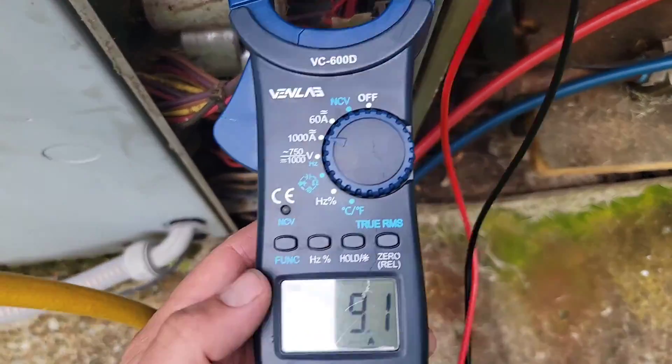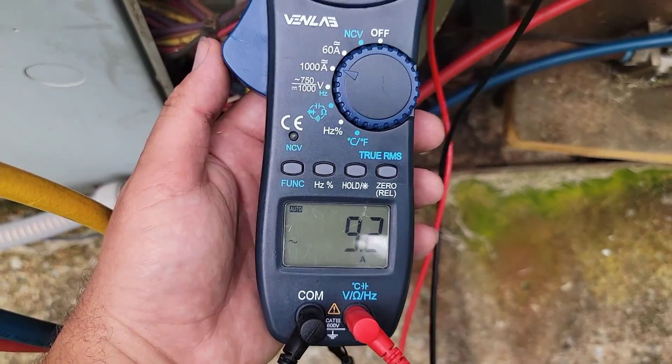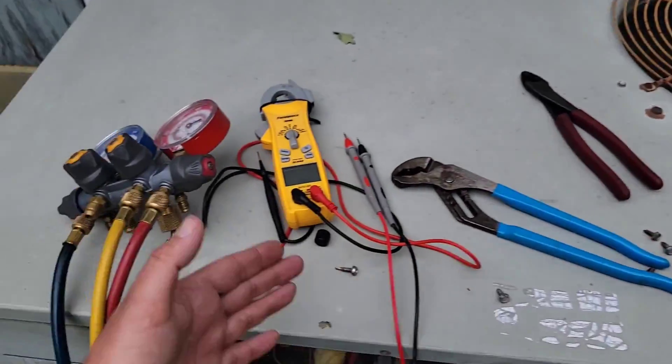Check this out — measuring the amp draw of the compressor: 9 amps. So you can hear the compressor running, but is it pumping?